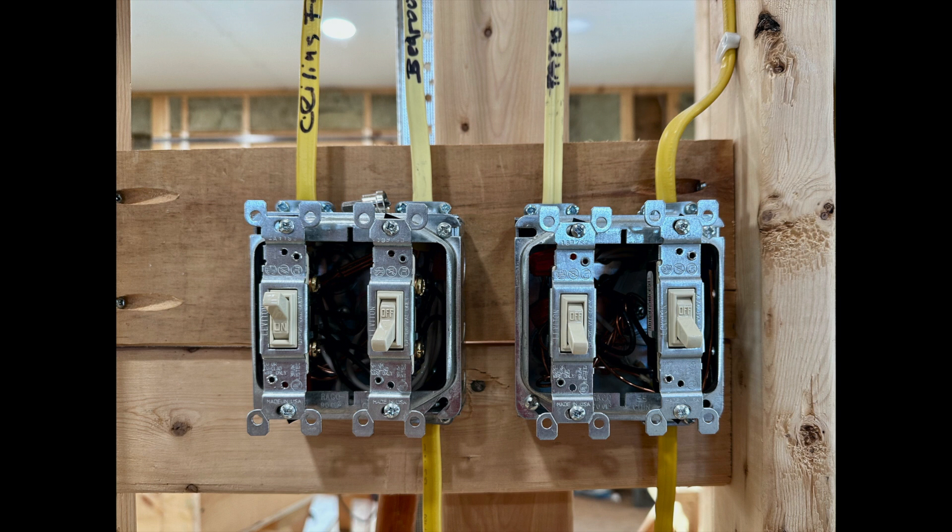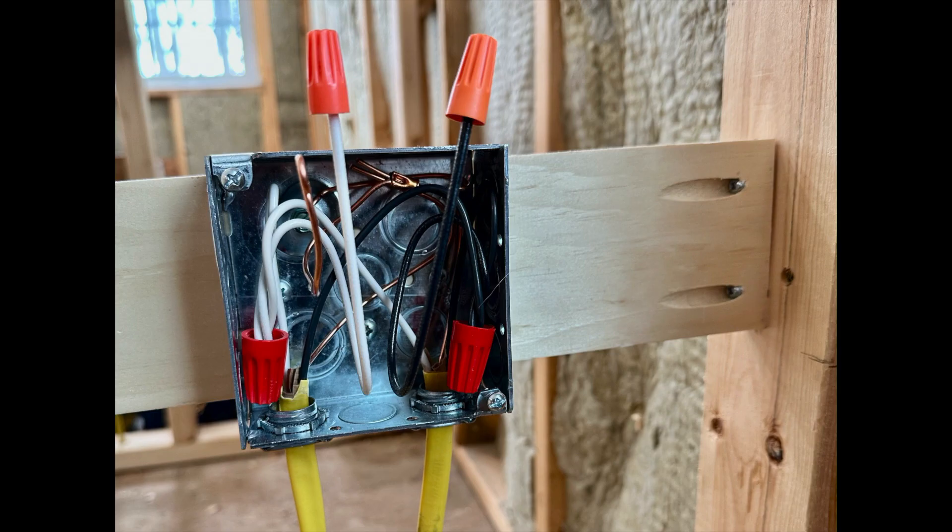Here's an example of what every plaster ring opening will look like when I'm finished. And that's it — now you know all the good, the bad, the ugly, and the beautiful about using four inch square metal electrical boxes instead of plastic. Thanks for watching, hit the thumbs up if you would, and I'll see you in the next video.